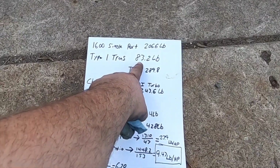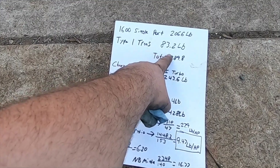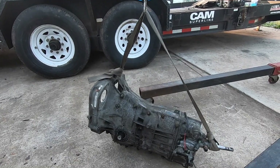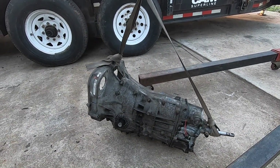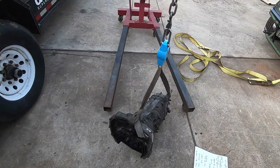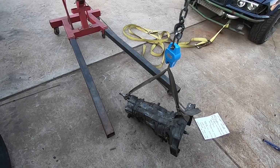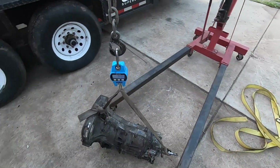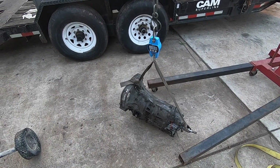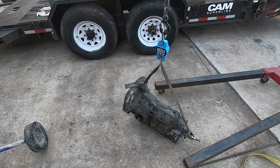It now weighs within 20 pounds of what a standard Volkswagen Type 1 bug trans weighs - that came in at 83 pounds with fluid. This looks like it will come in at about 103 pounds with fluid, so it is quite a bit heavier than a Volkswagen trans. I don't know what a bus trans weighs - I'd love to know, let me know in the comments. Size-wise this thing's pretty comparable, strength-wise we'll find out, and availability-wise you can't beat it. There are hundreds of these in every junkyard all across the United States.